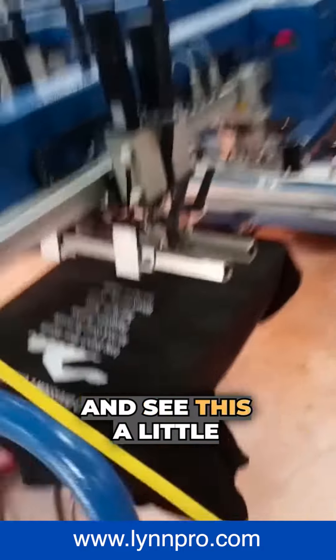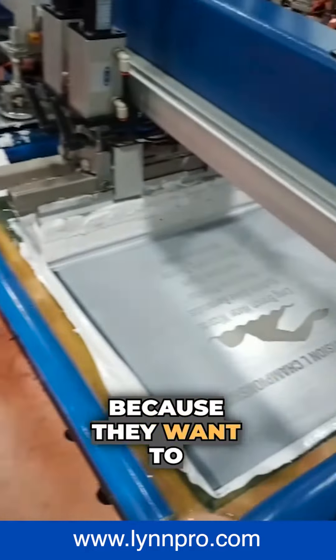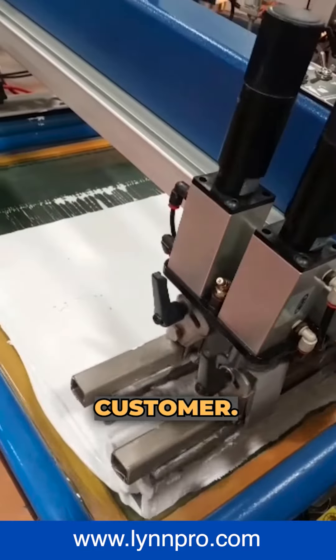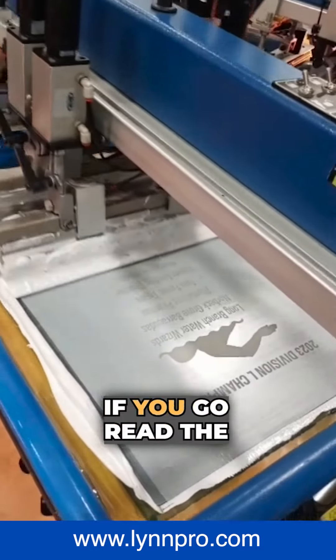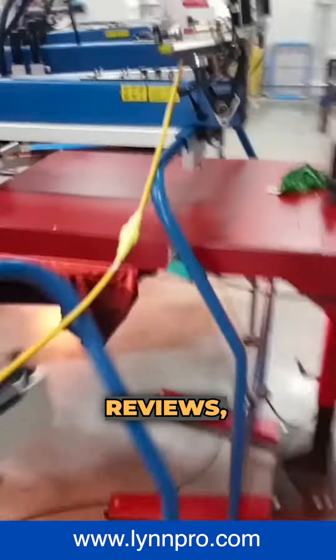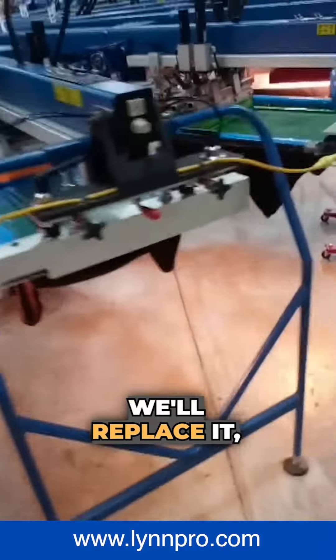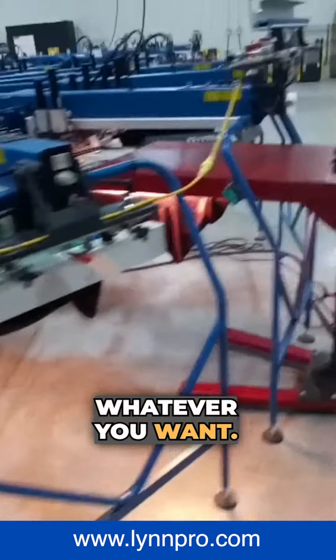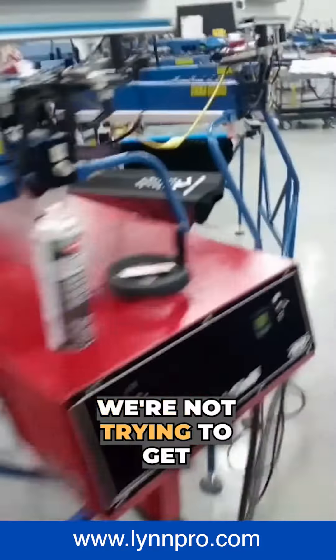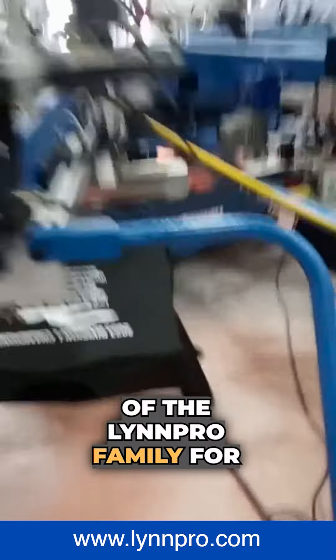Let's get in there and see this. Looks good with one hit, but they're going to do another coat because they want to make sure it's outstanding and do the right thing for the customer. That's the thing about Linn Pro — if you go read the Google reviews, hundreds of five-star reviews. We offer 100% money back guarantee on everything we do. We'll replace it, refund it, whatever you want. We want you for the long term, not just a quick buck. We want you to be part of the Linn Pro family for years and years.